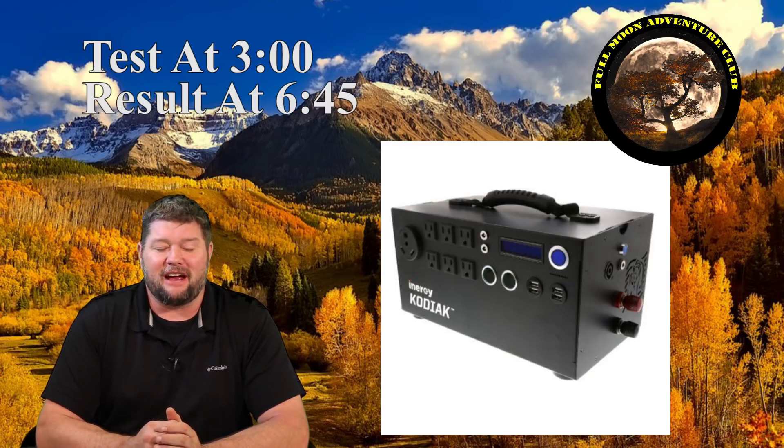Hi everybody, my name is Jim with Full Moon Adventure Club. Today we're going to be jumping back into my Kodiak solar generator. I've been having so much fun playing with this over the summer, pushing it well beyond its limits just seeing how far this thing will go. Very very impressed.